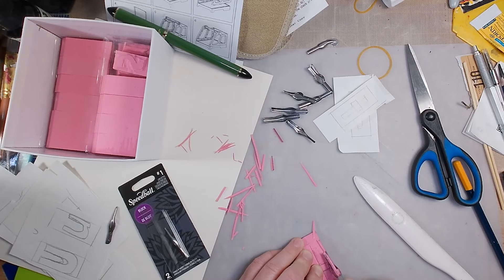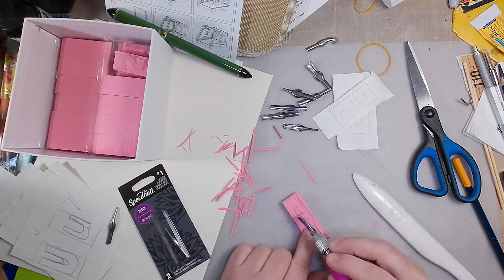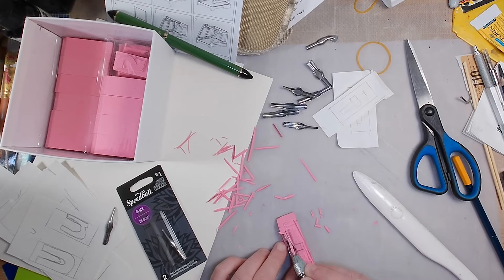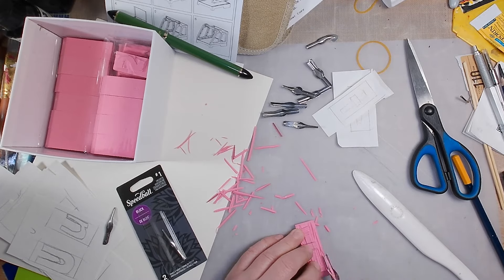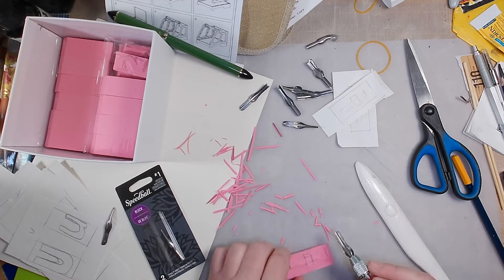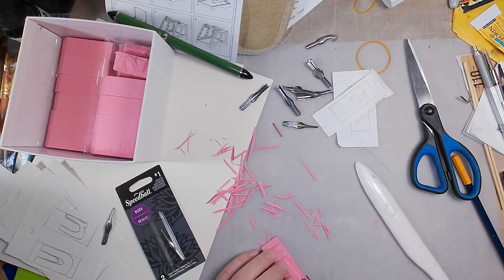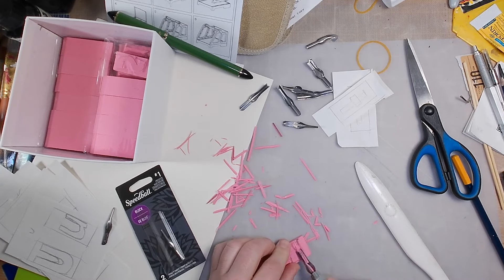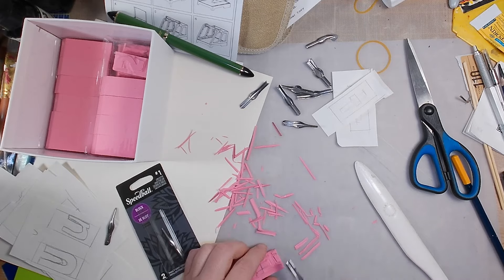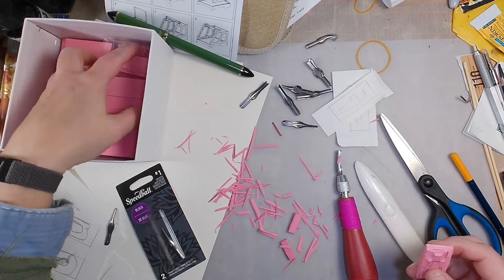Mostly I use the number one blade for the outline first, then go back with the number two to do the majority of the eraser removal. I did both sides of these erasers — uppercase on one side, lowercase on the other. If I did this over again I would just buy ten packages and skip doing it double-sided. They print fine, but I think they would print better single-sided. The eraser gets really thin in some areas and it's harder to get a good print, so it would have been easier to use the whole eraser.